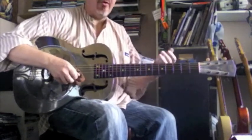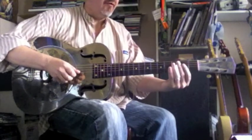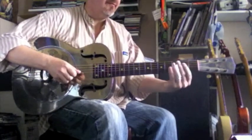We're going to add a couple of other notes there. We're going to add from B3, 2, 1.